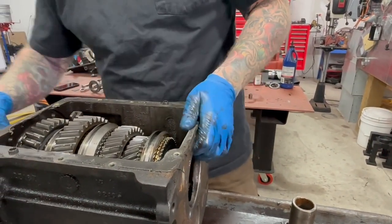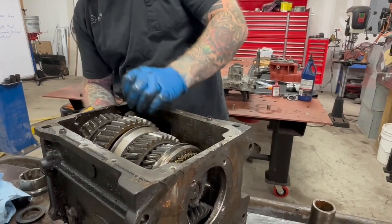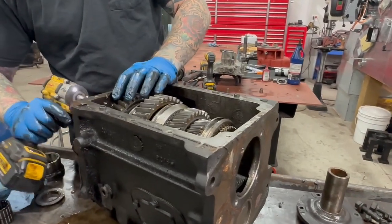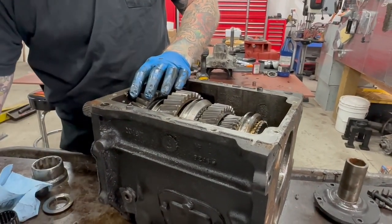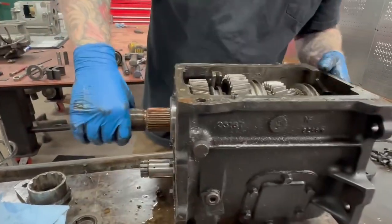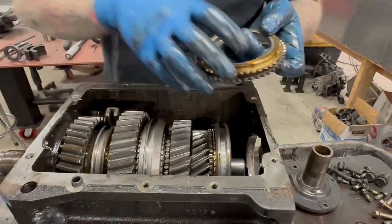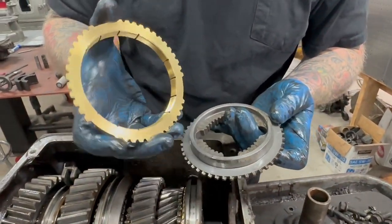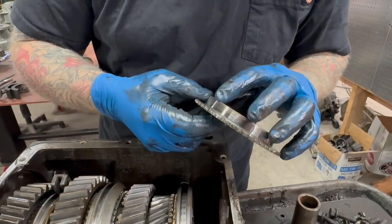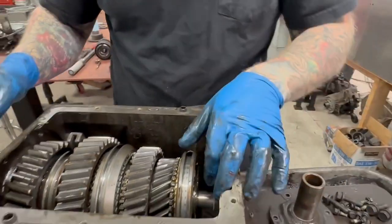These brass synchros look almost new — I don't know how many miles are on the still. These synchros look really nice, I mean as nice as brass synchros can get. Again, straight to the trash. There's a little indentation there but generally this looks okay; probably reuse that one.